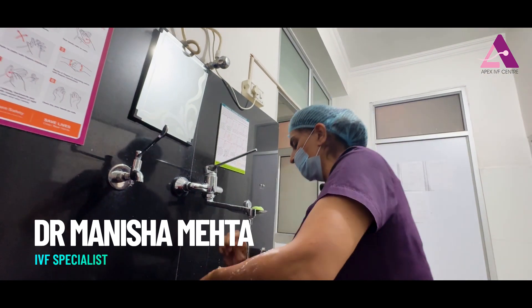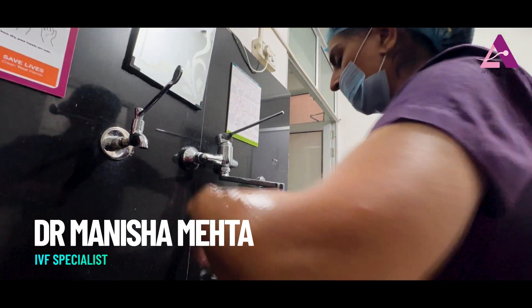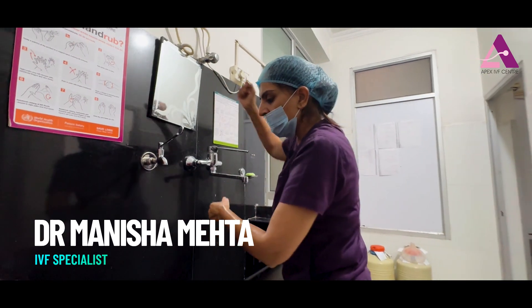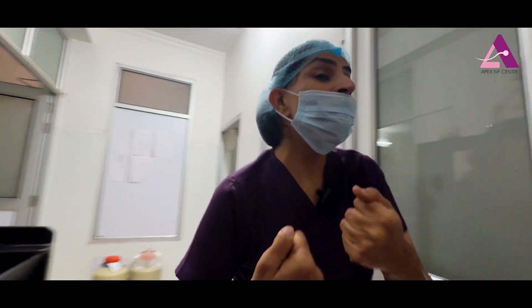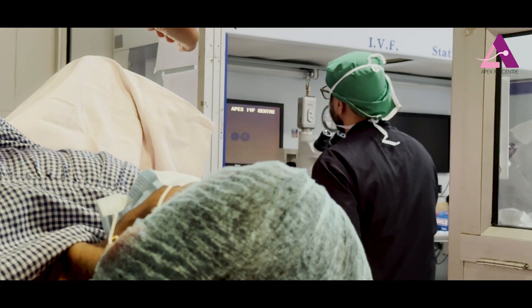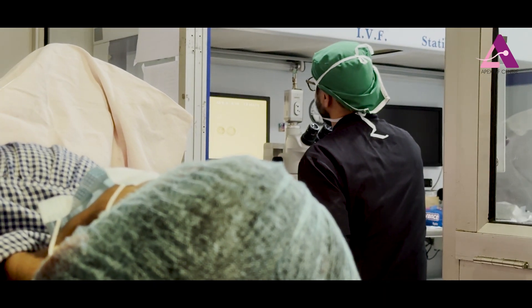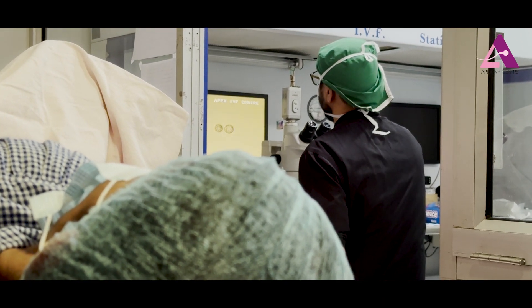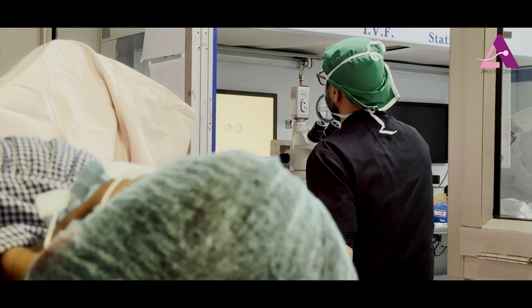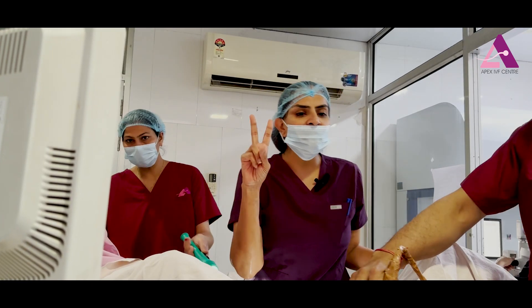I usually don't like to use any makeup or cosmetics inside the lab, and I also don't use gloves. The patient is shown her blastocyst — she checks her name and then she sees them.